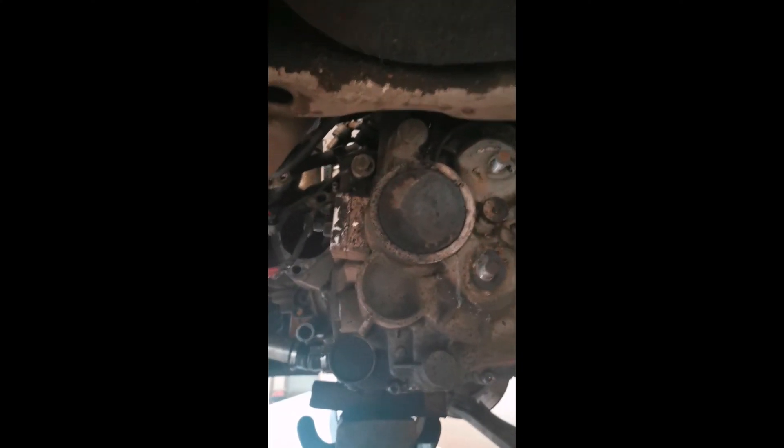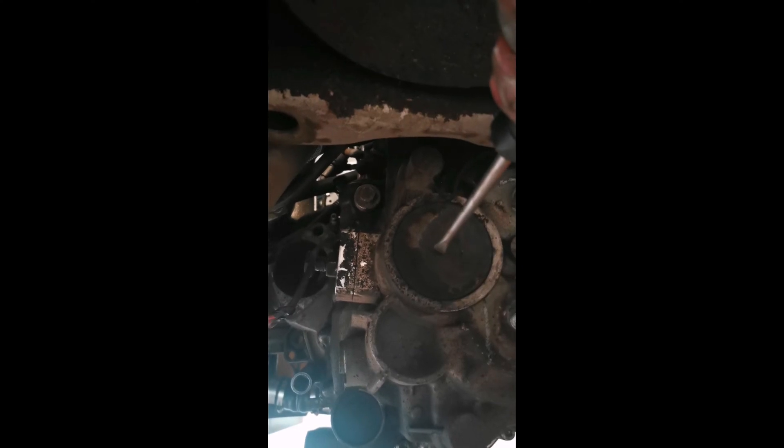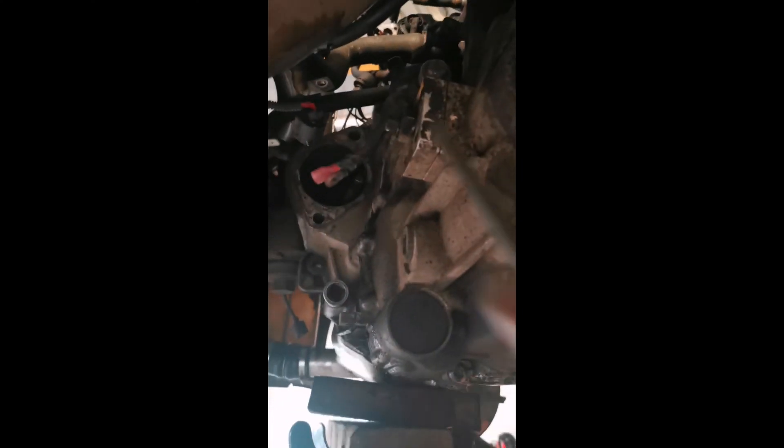So the gearbox is nearly ready to drop out — there's one bolt holding it in, just waiting on help so I can actually lift it down because they are heavy. I'll show you how to check out this end cap while I'm here. Basically all you've got to do is jab a screwdriver into the middle of it and pry it out, which might take a while.